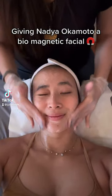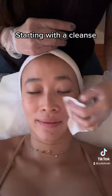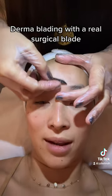Giving Nadia Okamoto a Biomagnetic Facial. Starting with a cleanse, then dermablading with a real surgical blade.